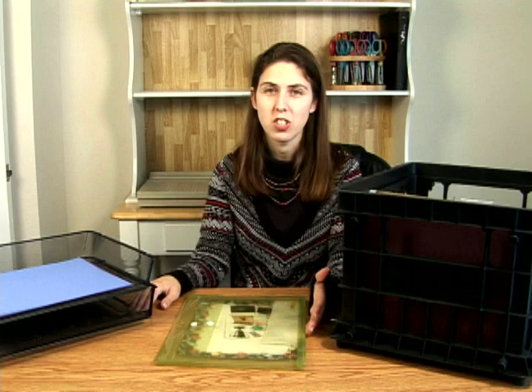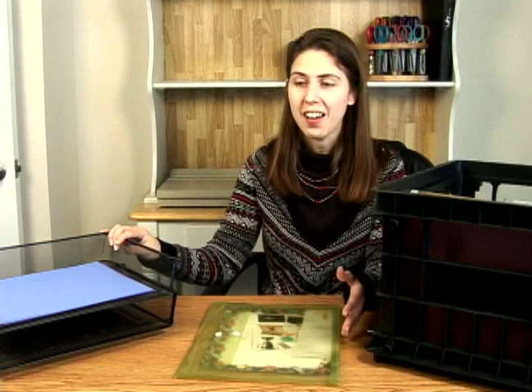Now that I have a dedicated scrapbook workstation, I'm going to organize my papers — all of my scrapbook papers.